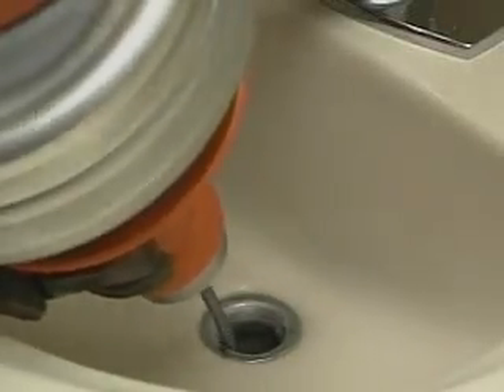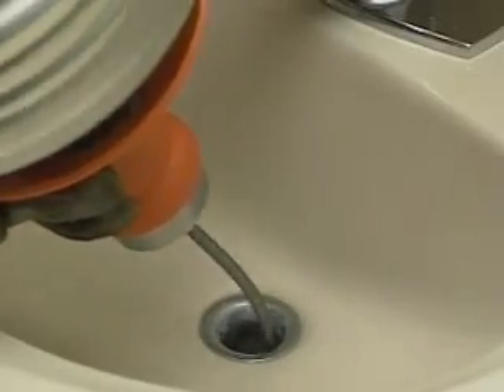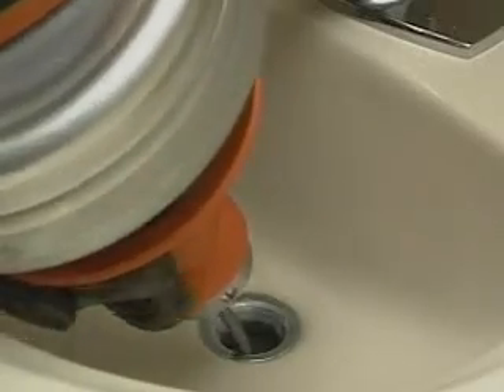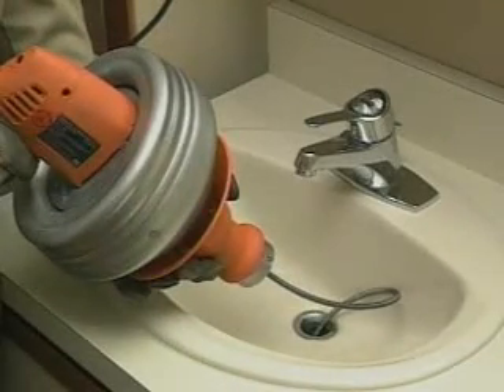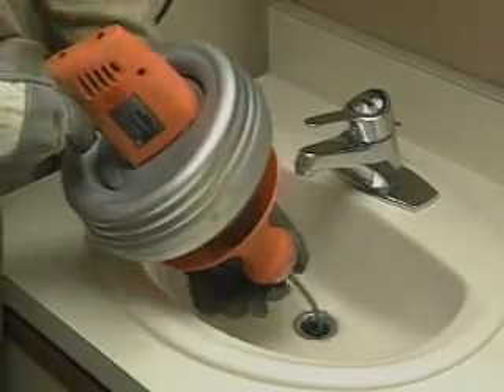Don't force the cable into the drain. You won't clear the line any faster and you could damage the cable or seriously injure yourself. The cable must turn freely as the cage rotates. If it jams, the cable will build up torque, start to buckle, and then in the blink of an eye, twist itself into a series of loops. If your hands are caught in a loop, you risk severe injury. Do not force the cable. If the cable begins to buckle or twist, stop. Then slide the grip shield forward and push any excess cable back into the drum before continuing.